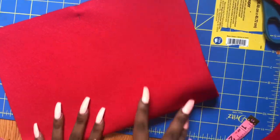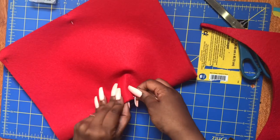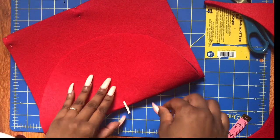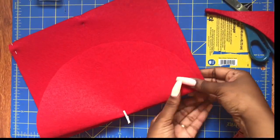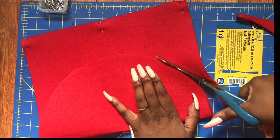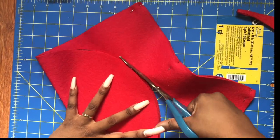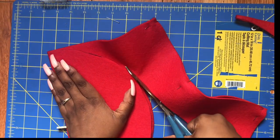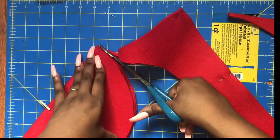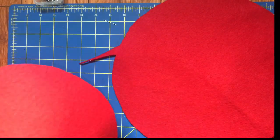Go ahead and fold and pin your second piece. I'm using the world's cutest and smallest little baby clothespin to pin the first circle to the second and I'm just going to cut right around it — ta-da, now you have two circles.